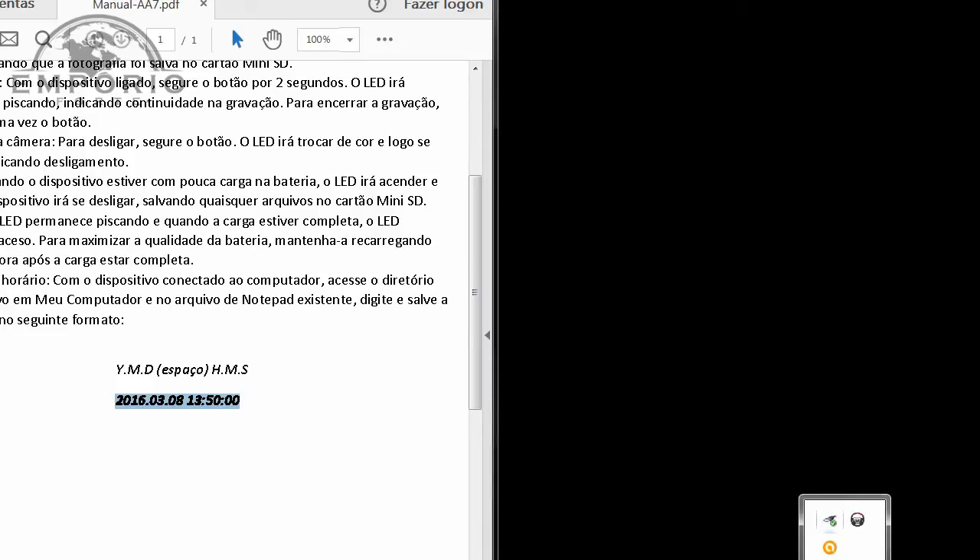Eu venho aqui em Remover Dispositivo. Agora ele diz que eu posso remover com segurança. Isso é importante fazer, porque algumas vezes com a remoção direta do cabo USB as gravações são perdidas, ou ocorre o corrompimento de alguns arquivos de gravação, o que gera um pouco de dor de cabeça. Estou ligando a minha câmera e agora vou gravar um vídeo curtinho só para verificar se a data está correta.